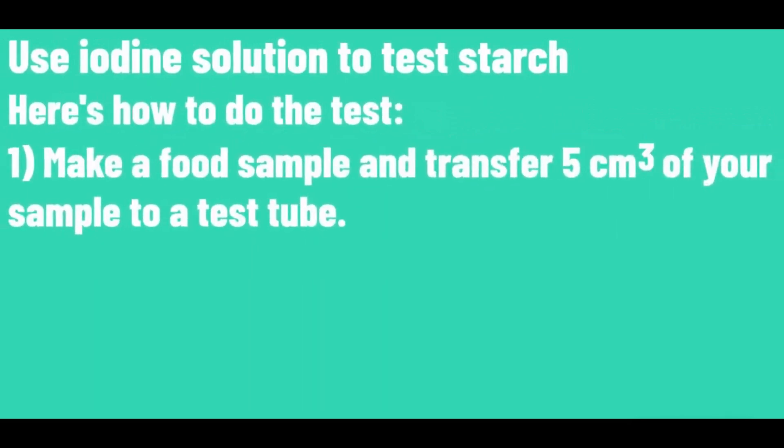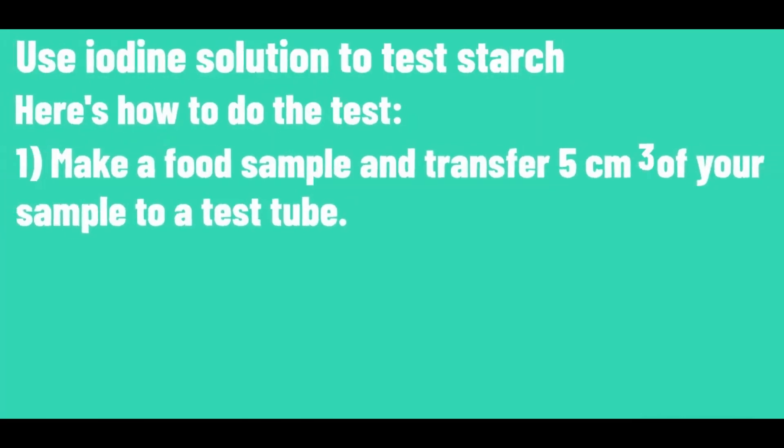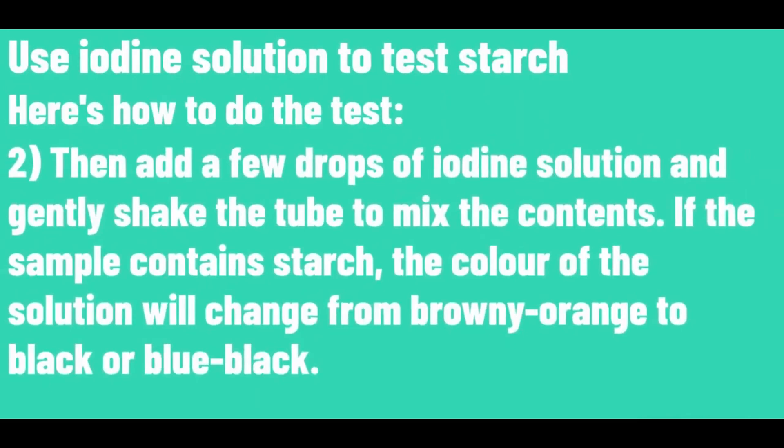Make a food sample and transfer 5cm³ of your sample to a test tube. Then add a few drops of iodine solution and gently shake the tube to mix the contents. If the sample contains starch, the colour of the solution will change from browny-orange to black or blue-black.